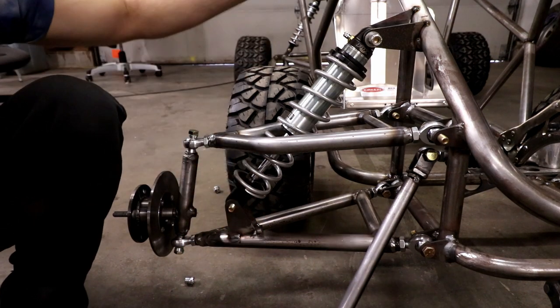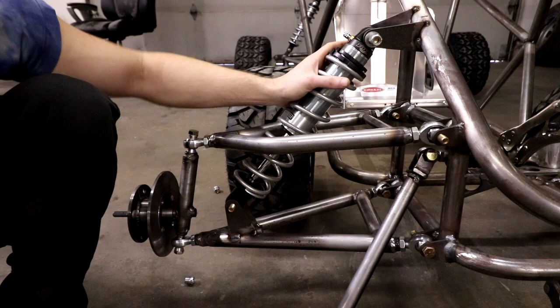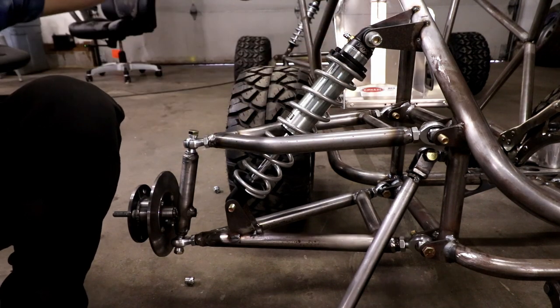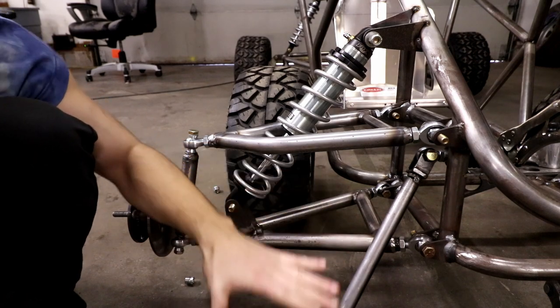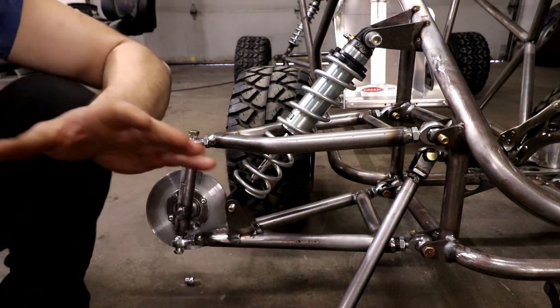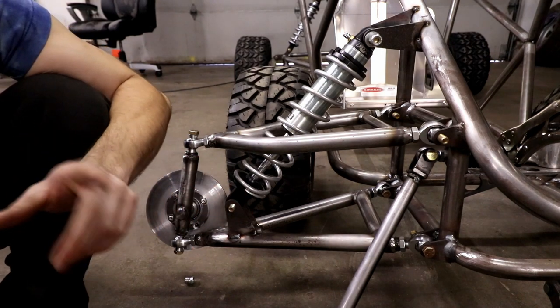I don't think that'll be a problem, but if it ever was I would just build a rubber bump stop so before the chassis slammed the ground it would hit the bump stop instead. If you don't do any of this and just think 'I want 12 inches of travel so I'll put a 12-inch shock on here,' you'll have a rude awakening when you hit a jump, the chassis slams the ground, and you flip.